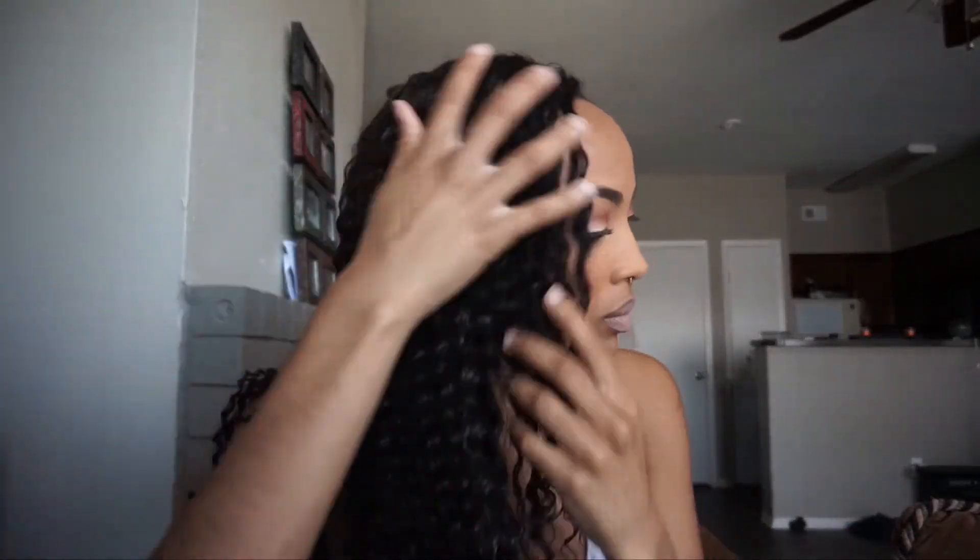Pretty much that's it. I do go back in one more time just to fix my edges if they got wet and messed up. Then I've done the hair and I just let it dry and go about my business. But I wanted to give you a final review and let you guys know how this hair worked out for me — just everything about it.